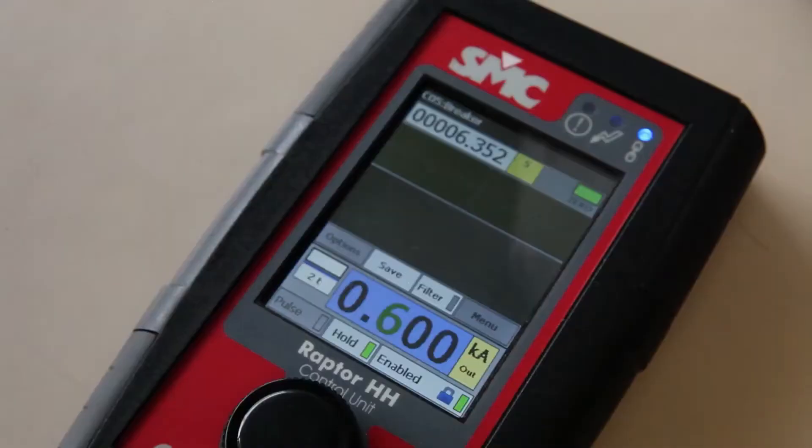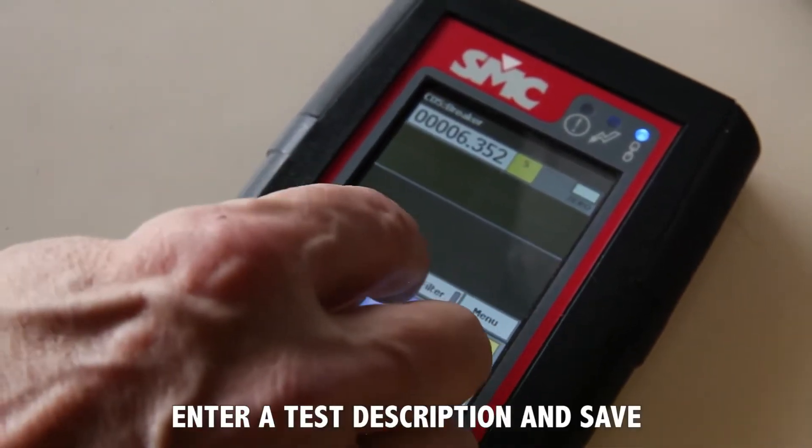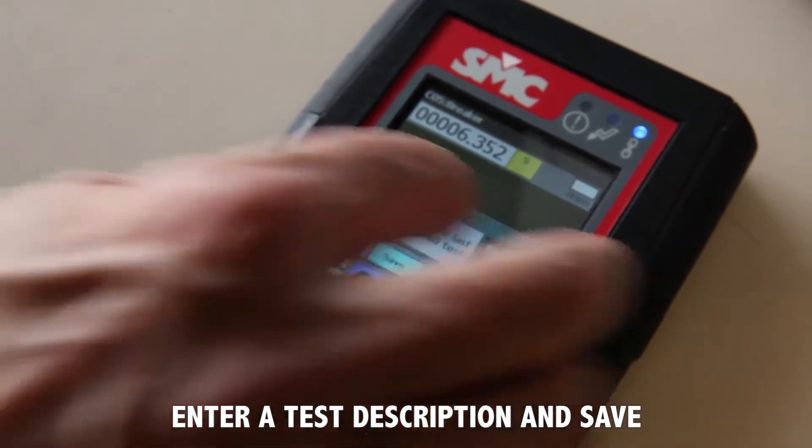All tests are automatically timestamped when saved into memory, but you can also add some descriptive text on the go.